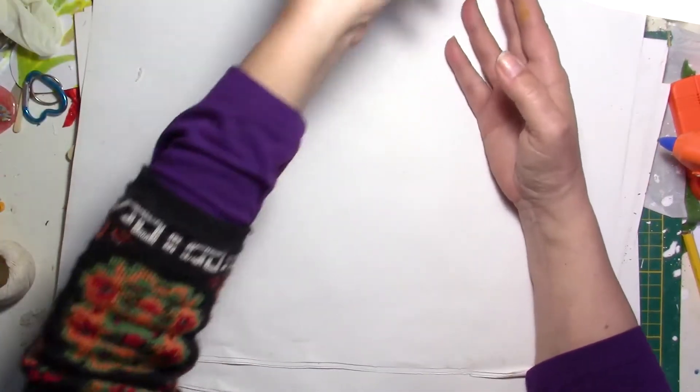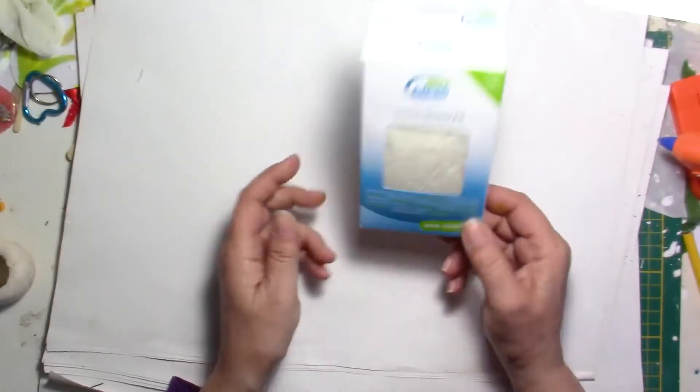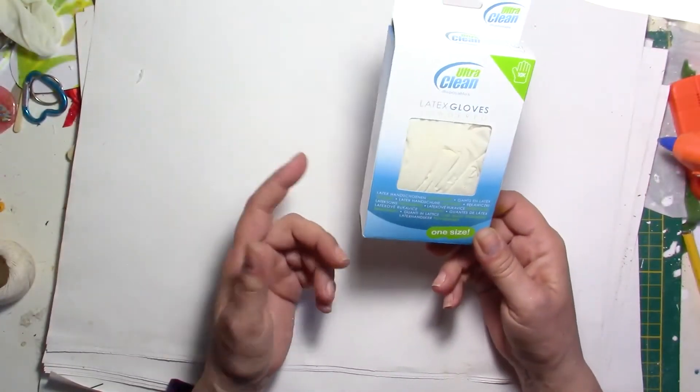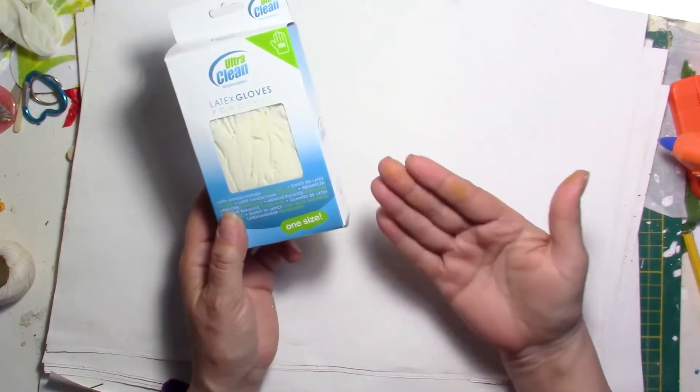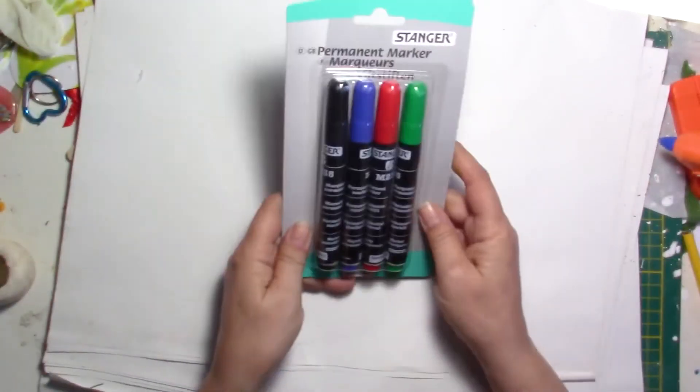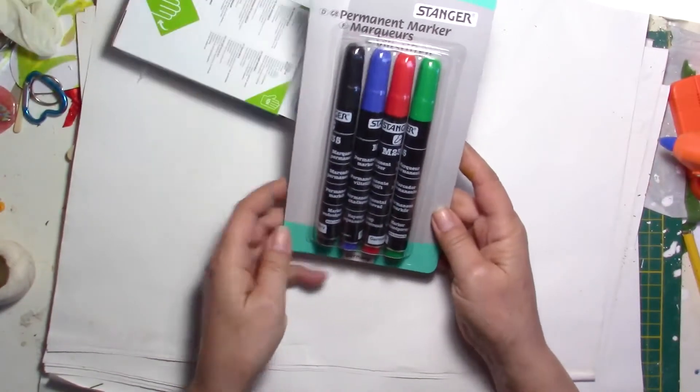Next, I needed some more gloves — latex gloves. That's for resin as well, or just when I use inks. For example, I've been using some and it stained my fingers, so gloves are always very useful.